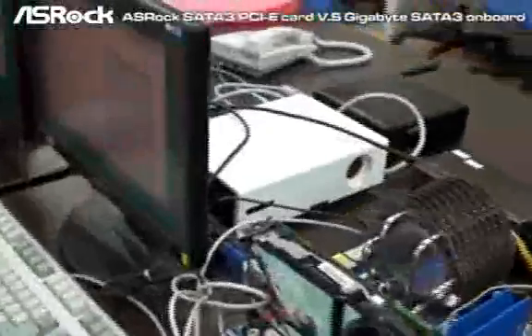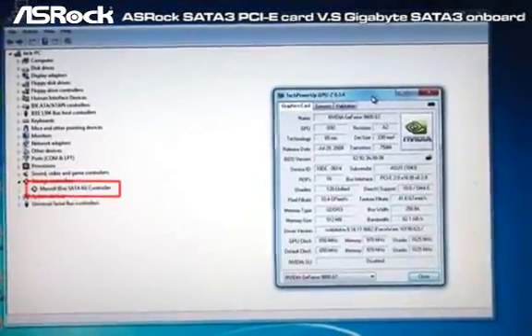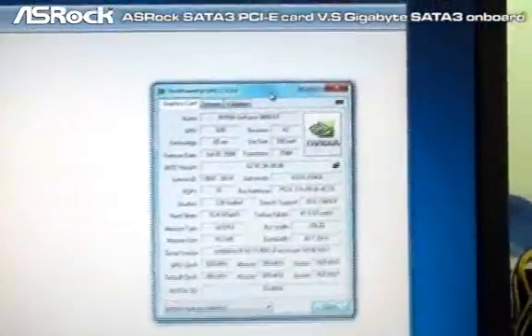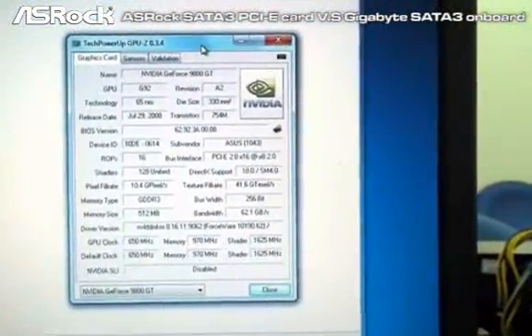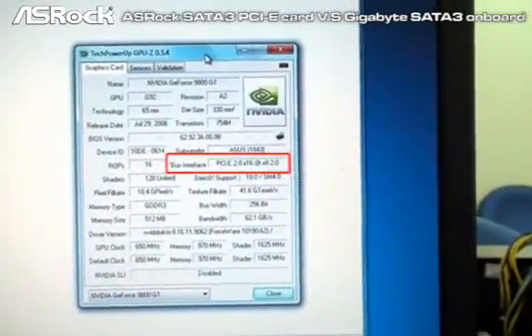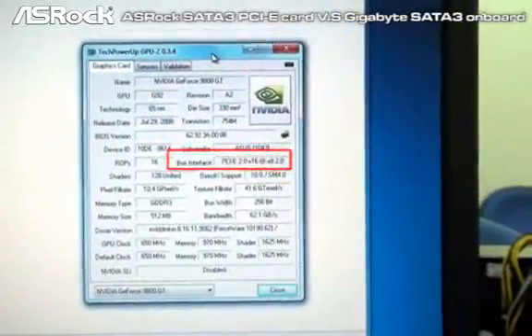Let's check out GPU-Z. You can see that the device manager shows the Marvell SROC SATA 3 controller. And according to GPU-Z, you can find that the PCI Express bandwidth for the VGA card is only PCIe 2.0 x8, not the typical x16.